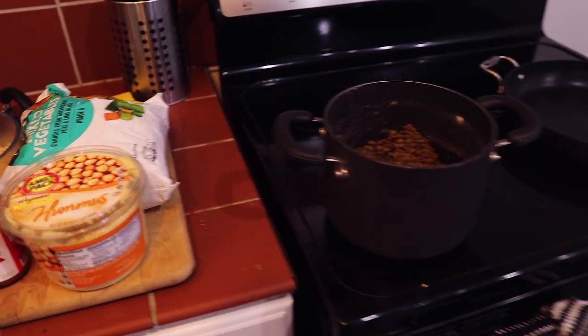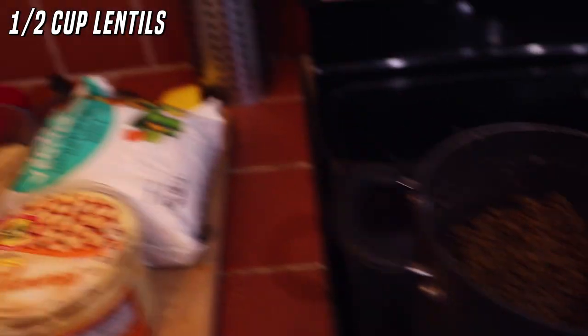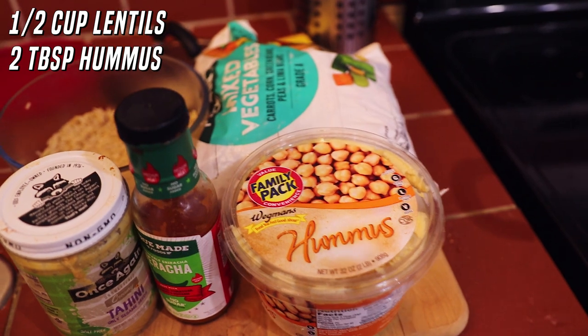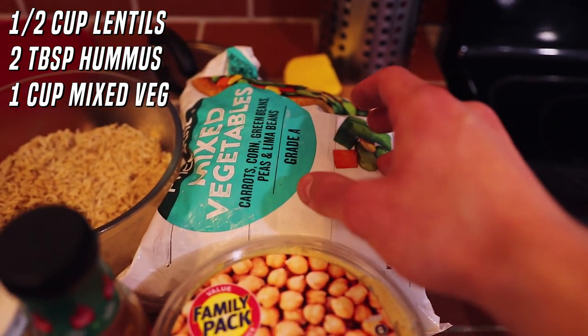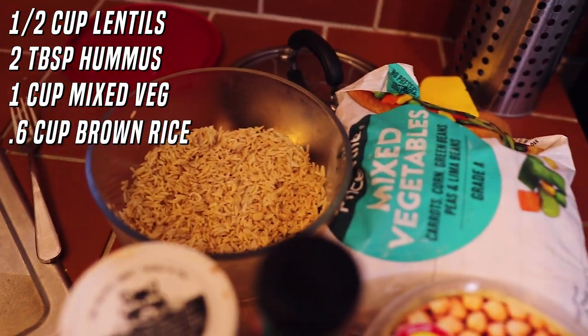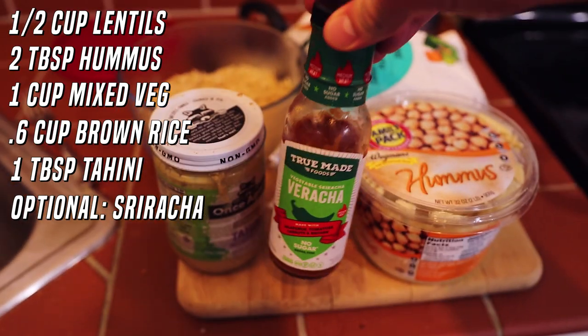The thing I was cooking finally finished, so let's show you this last meal — but it's not the last thing I'm going to show you guys. This is going to be a buddha bowl of some sorts. What I had cooking was lentils — lentils are amazing, and they have the highest amount of protein of any legume. We're going to have some of those, some hummus in there, some frozen mixed vegetables you can heat up quickly in the microwave, a little more brown rice, some tahini, and the Viracha sauce again.